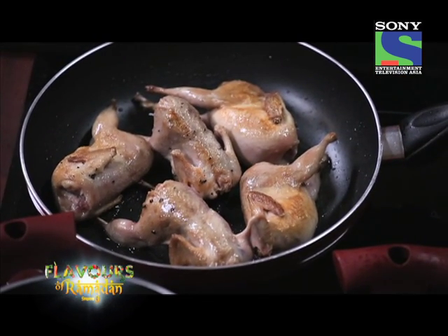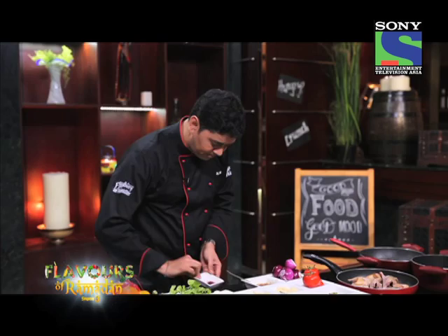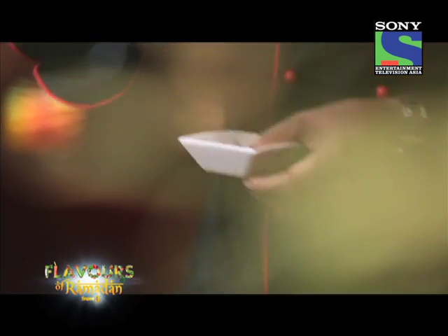The quills are almost ready. What we will do now is add the quills into a sauce. Before adding into the sauce, I am just going to add a little bit of saffron, just to give a nice color to it.